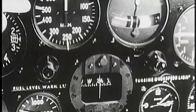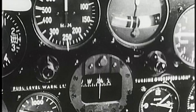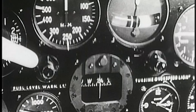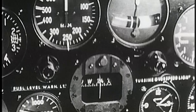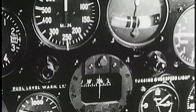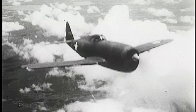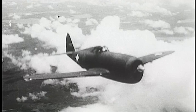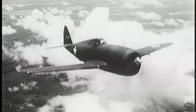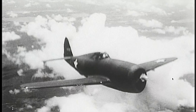Notice that the speed limit on this airplane is red-lined at 500. Here's your fuel level warning light — remember that when it comes on, you've got a maximum of 20 minutes left to find a place to sit this baby down. Before you go on altitude missions, the oxygen officer will give you the details on your oxygen equipment. You'll want to know how to check your oxygen equipment carefully, especially for leaks.